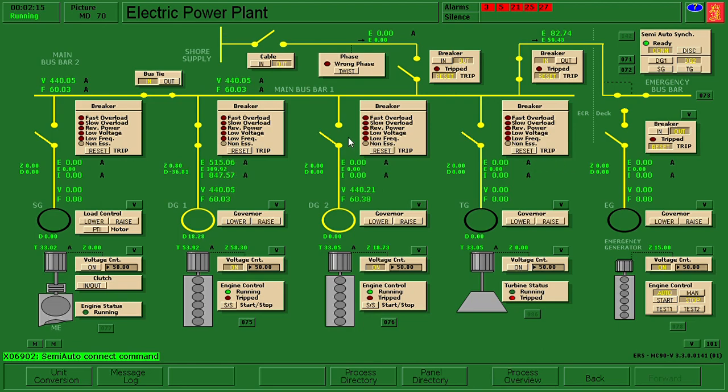This diesel generator number two, which is now running, should connect to the main bus bar. Okay, it's connected. Let's check now diesel generator number one.